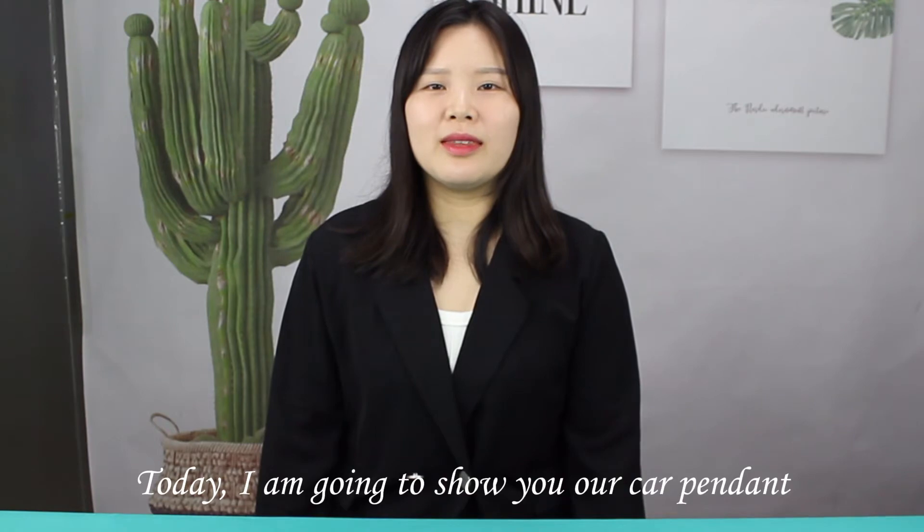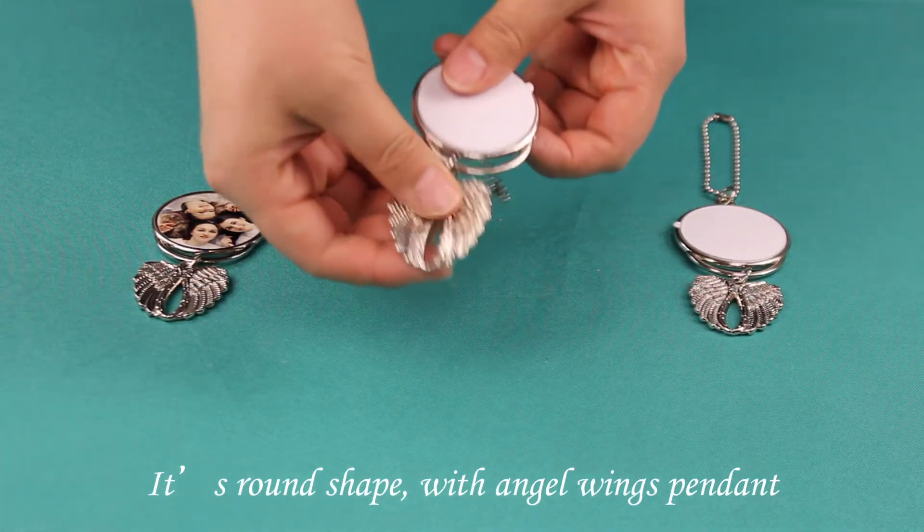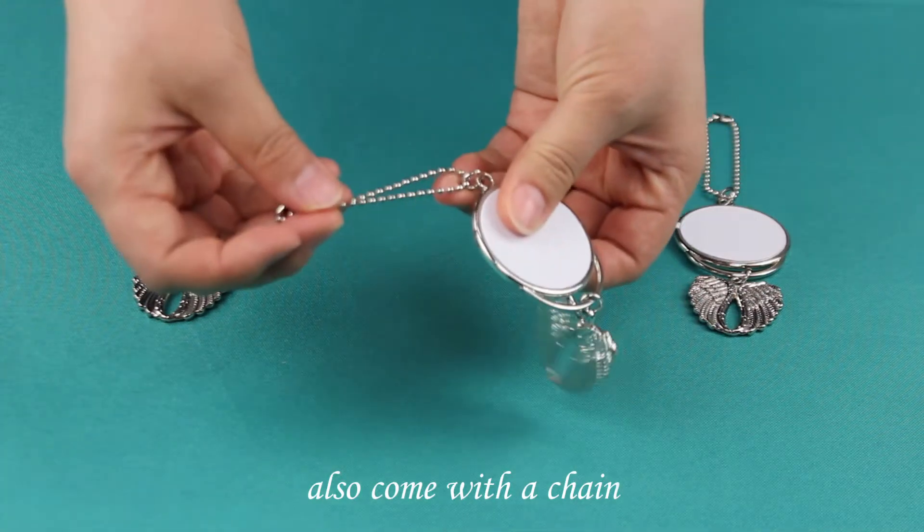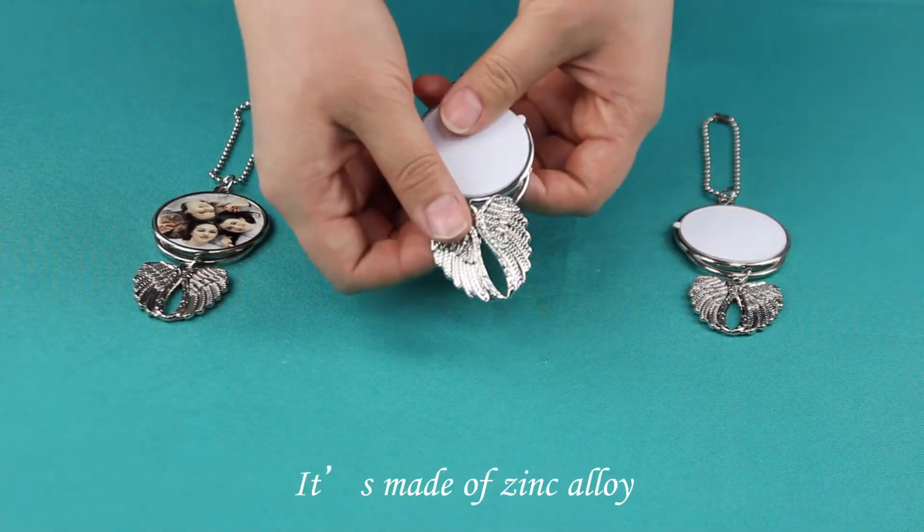Hi, I'm Vivian. Today I'm going to show you our car pendant. It's a round shape with angel wings pendant, also comes with a trim. It's made of zinc alloy.